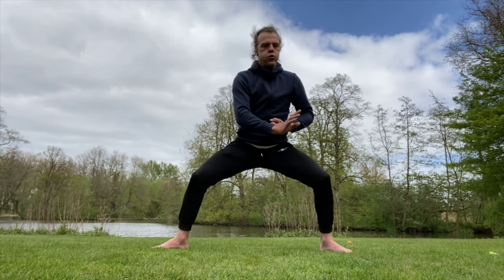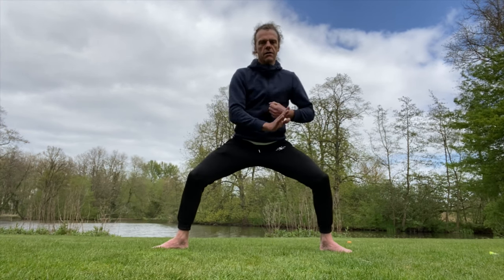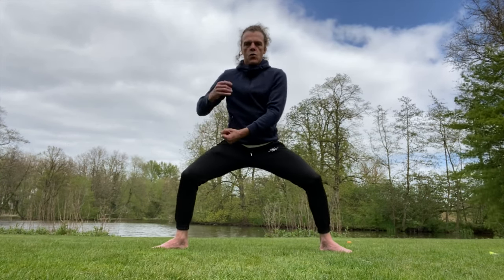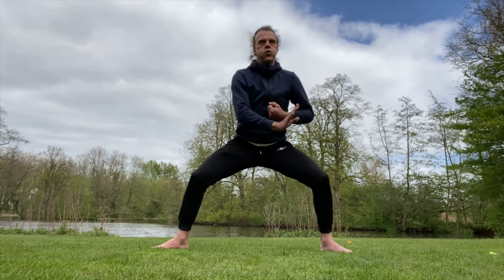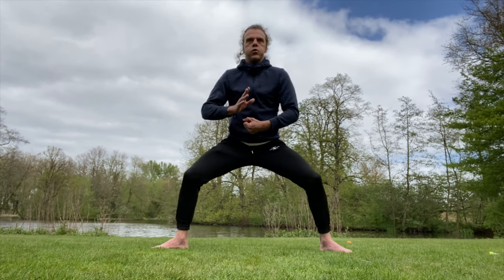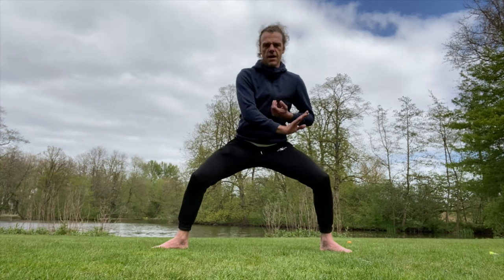Make sure you keep your back straight, tailbone tucked under — it's a bit harder but your position is better. We're three minutes now, keep on going.